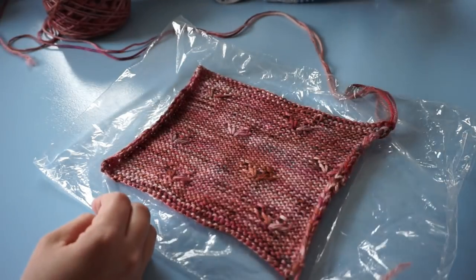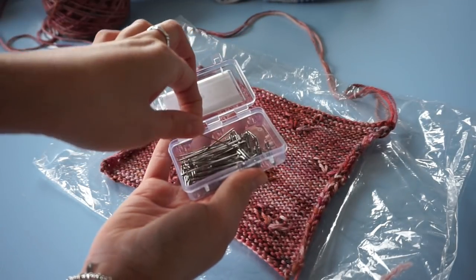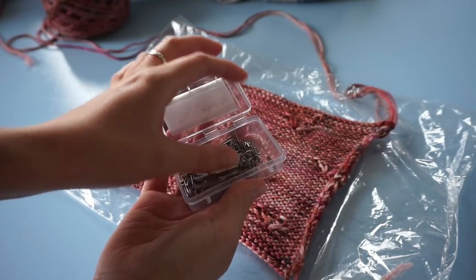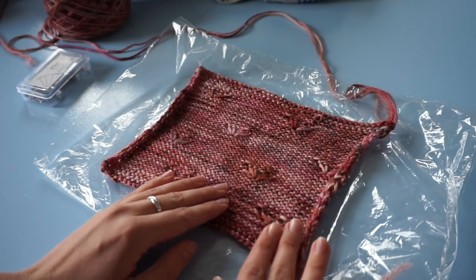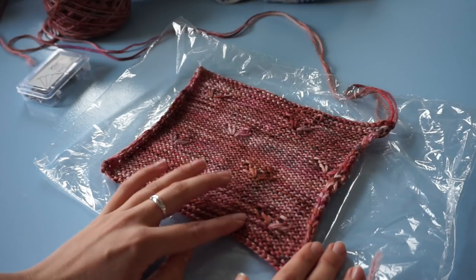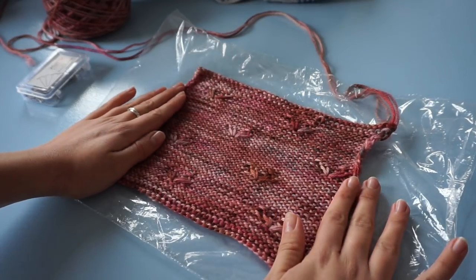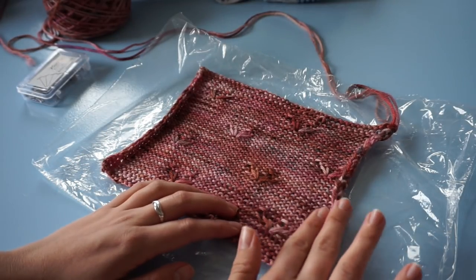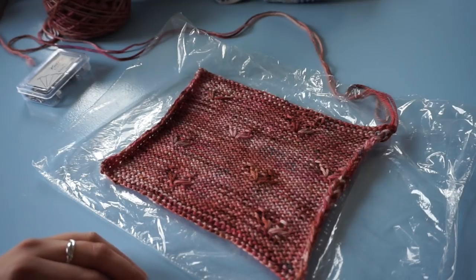Lay it flat. I do have some blocking T-pins here from Knit Pro, but I'm not going to use them. You want to block your swatch the way you're going to dry your finished product. In this case I'm making a cardigan, and I'm not going to pin my garments — I'm just going to take them out of the washing machine or hand wash them and lay them flat. So that's exactly what I'm going to do with this swatch: no pinning, just wait until it's dry.